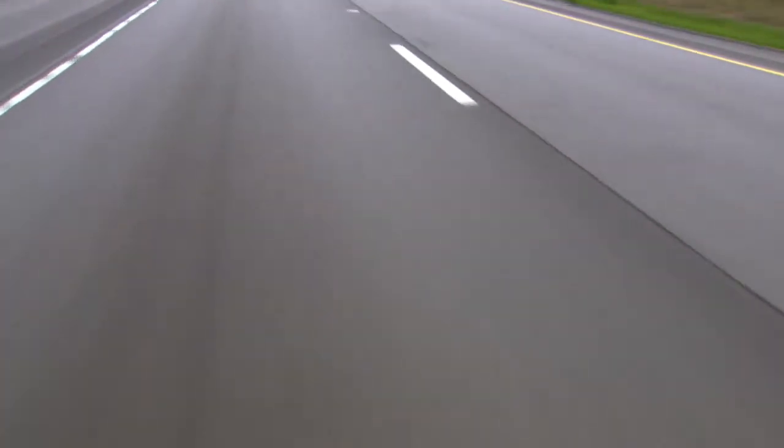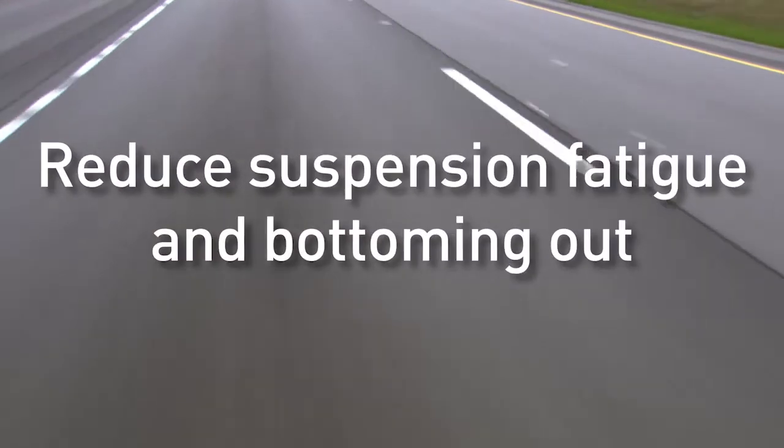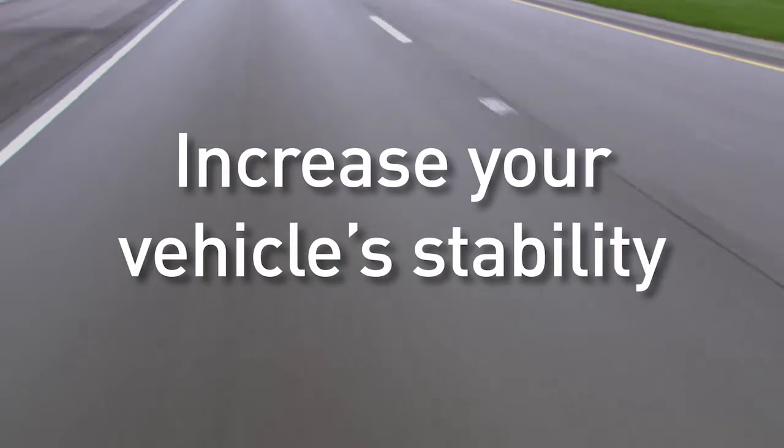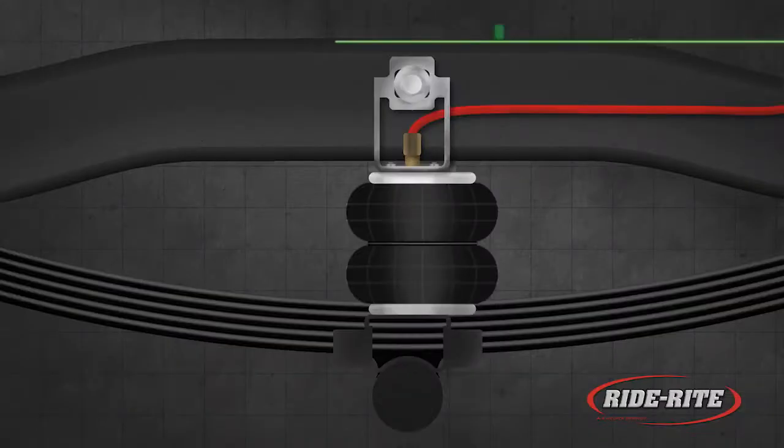When you install RideRite air springs on your vehicle, they will keep your vehicle level, reduce suspension fatigue and bottoming out, level off-center loads, increase your vehicle stability, and provide an improved ride. RideRite air helper springs work like this.